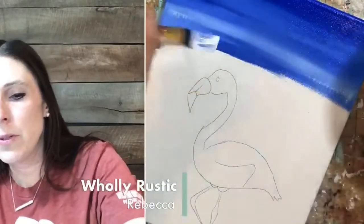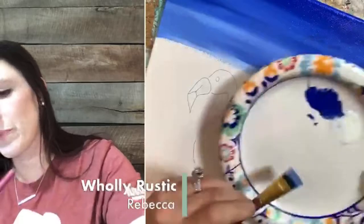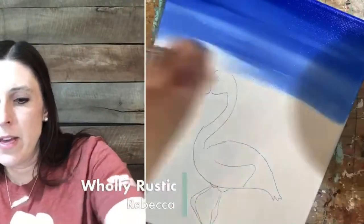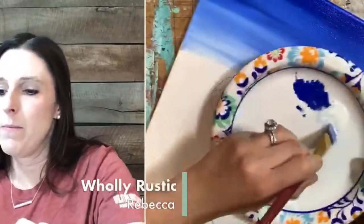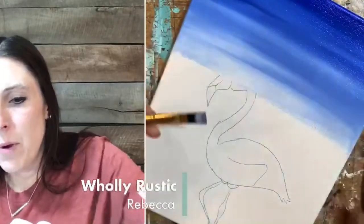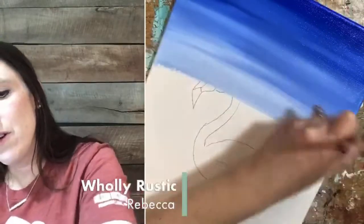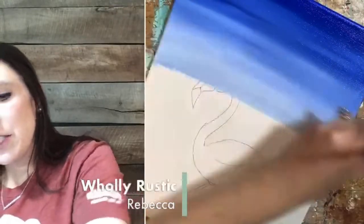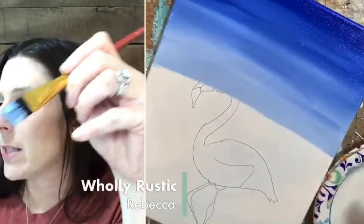I want it to be almost white by the time we get down to about the halfway mark. Now since I already have blue in my brush, I'm going to pick up only white and I should start getting super light as I go down. I want to go down to about the halfway mark. I'm hoping we'll still be able to see the flamingo lines. We can go back and retrace the flamingo after we get the background done if we can't see our lines.